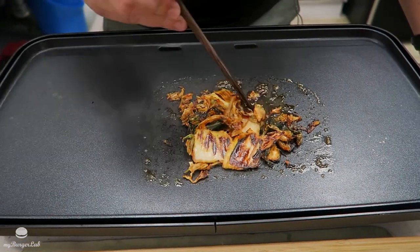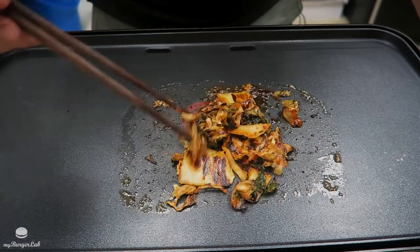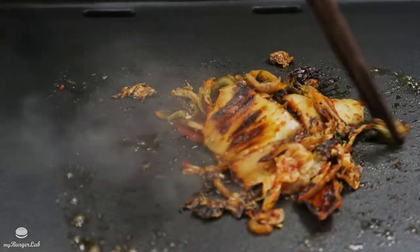Add a little bit of water to deglaze — you want to remove all that char and let the kimchi soak it up, rehydrating the kimchi again. If you were here, you could smell the amazing smell it's creating — it's amazing.